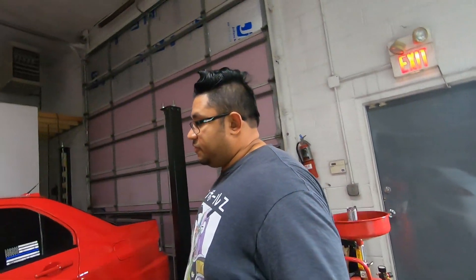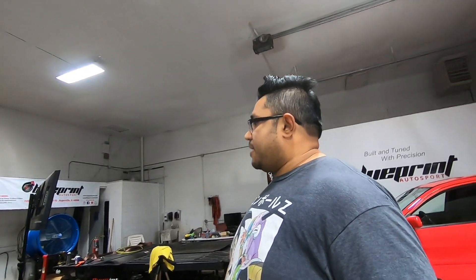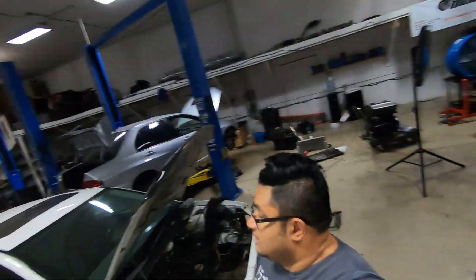Hello everyone, welcome back. Thank you for tuning in to another episode of 'What the Fuck is Going On in the Shop.' I really don't know — it's late, it's after hours. Blueprint has been gracious enough to let me use the shop while I tune and build here, also after hours. As you can see, it's a mess. It's been a trying week.